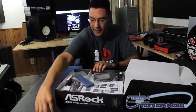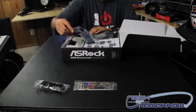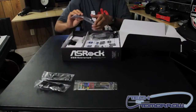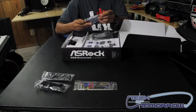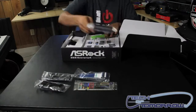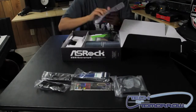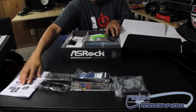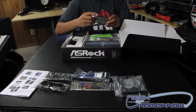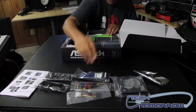There are your SATA cables. You've got your IO shield. More SATA cables. Looks like a floppy cable. Your breakout box for USB 3. And an SLI bridge and a SATA power cable.